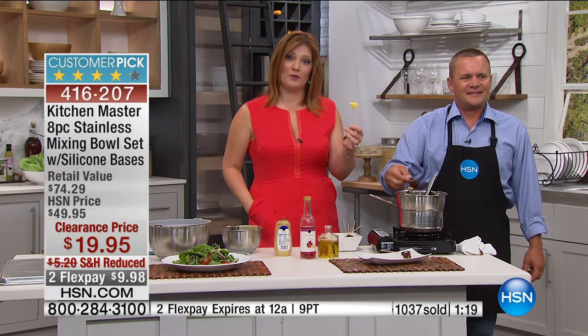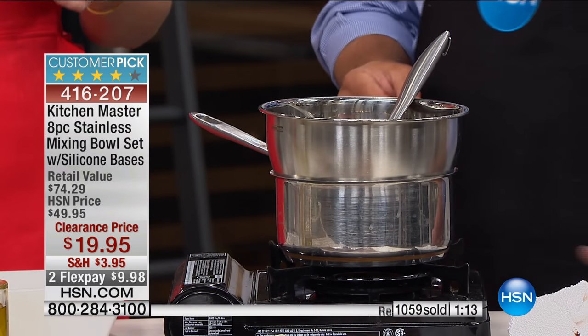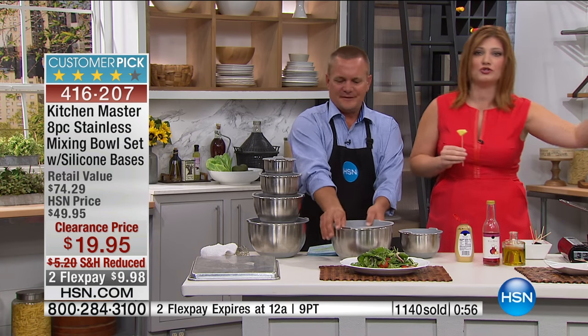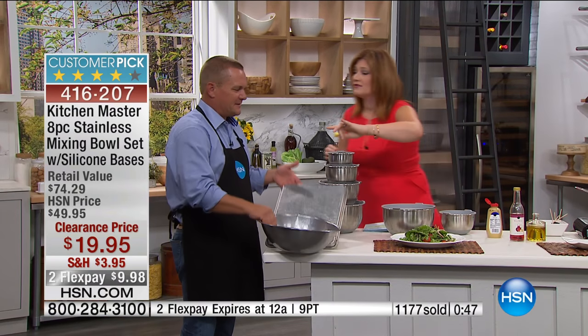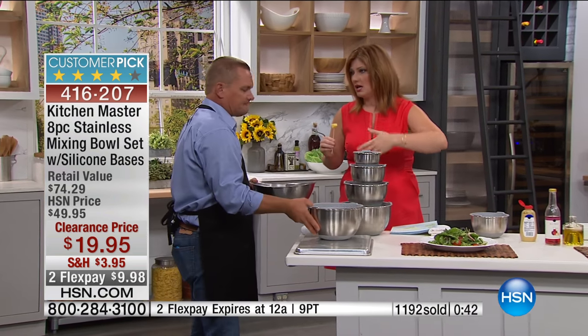One thing before I eat this — $74 is what you would pay; you're paying today $19.95. By far, this is a spectacular value. Housewarming, wedding, birthday, anniversary gift — we spoke to Flo, celebrating 55 years of happy marriage. Think about a gift when you don't know what to get someone. We always could use this, whether you're prepping, you're serving, you're storing, you're taking it to the table. One of the things important about stainless steel: no transfer of flavor, so if you're marinating it's not going to transfer from fish to chicken to your salad.